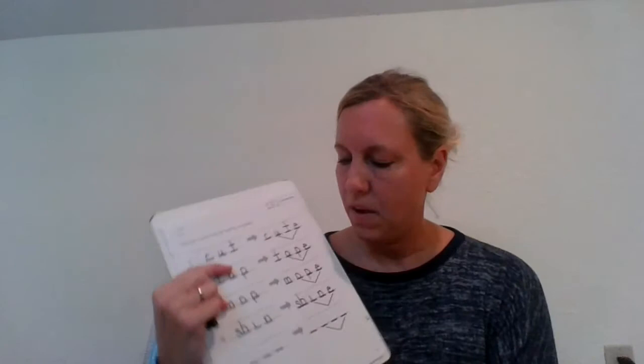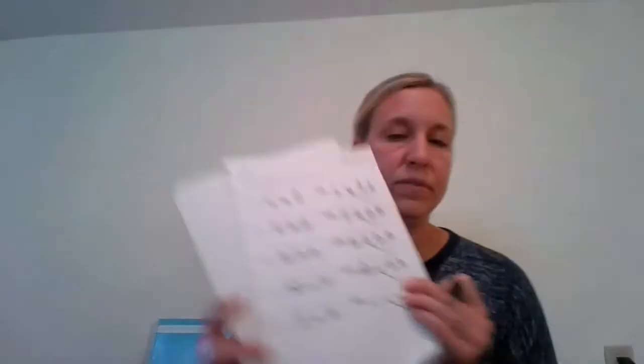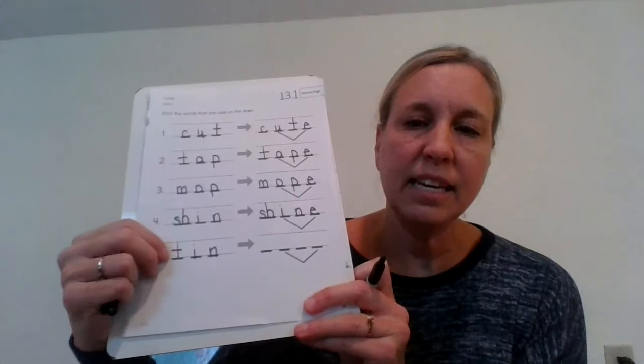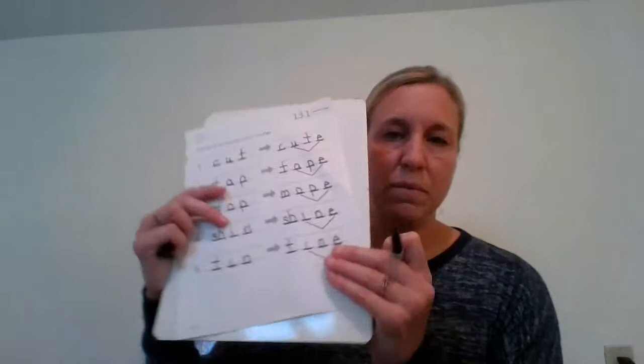Last one, number five. Tin. T-I-N. Three sounds, three letters. Now let's write the word tine over here. T-I-N. Three sounds, but four letters with that magic E. Check yours with mine. T-I-N-E. Way to go.